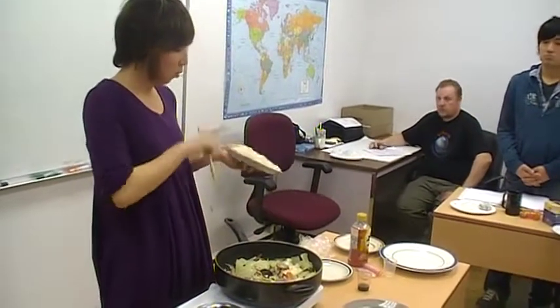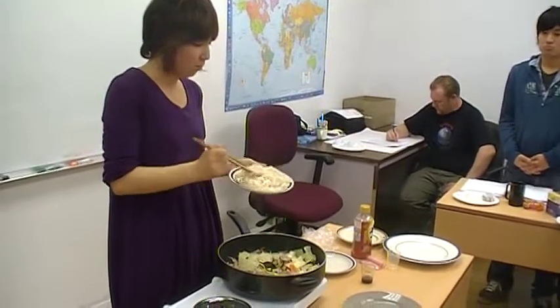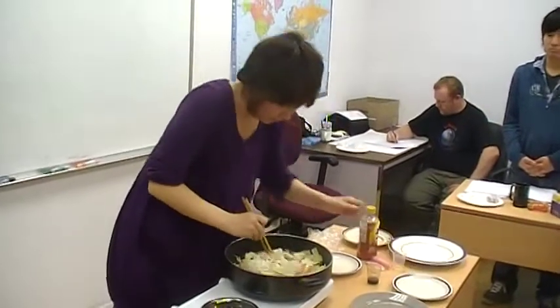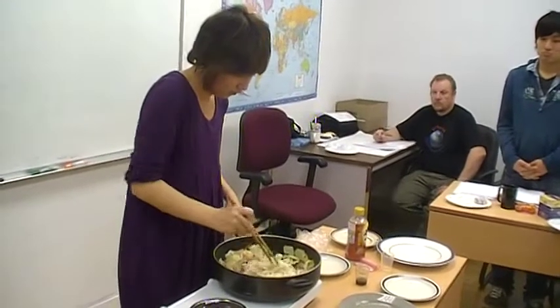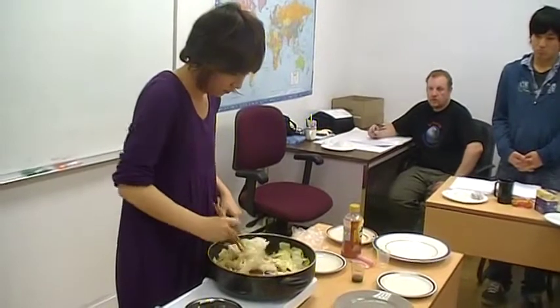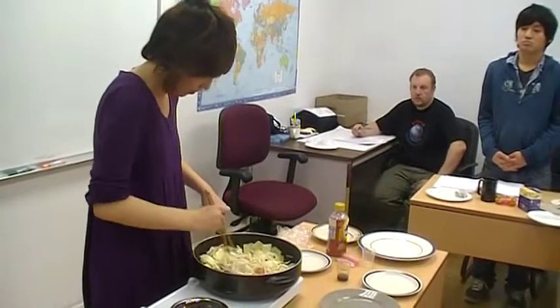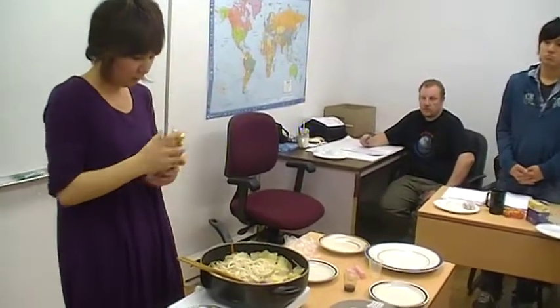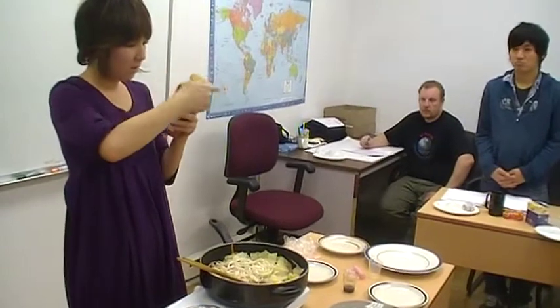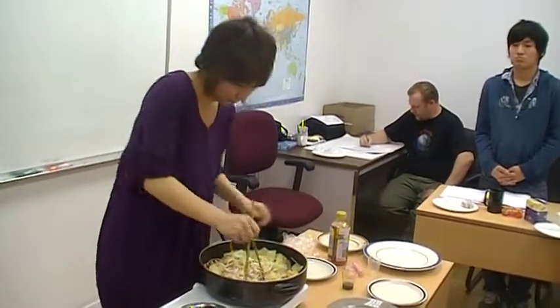Next, I put in the udon noodle. I bought frozen udon noodle and already defrosted it in the microwave. Now the udon noodle is thawing. I put it in and mix with the vegetables and meat, and separate the udon noodle. Then I add the noodle soup sauce — it's made of soy sauce and some fish or sugar. Put it in and mix.